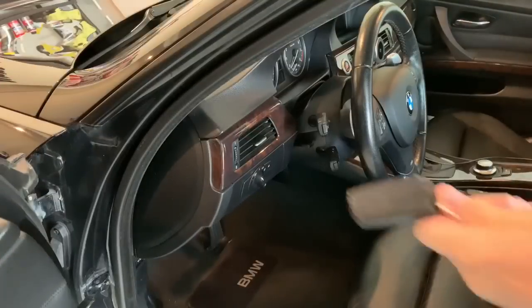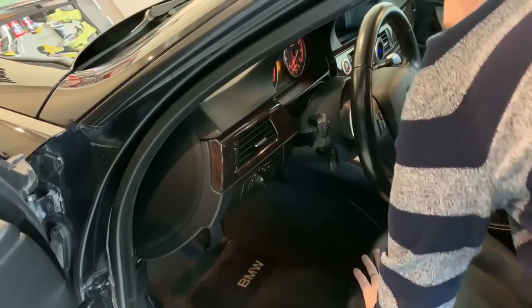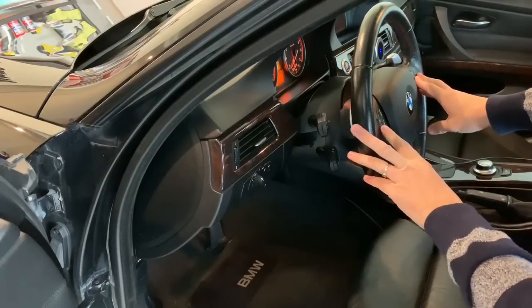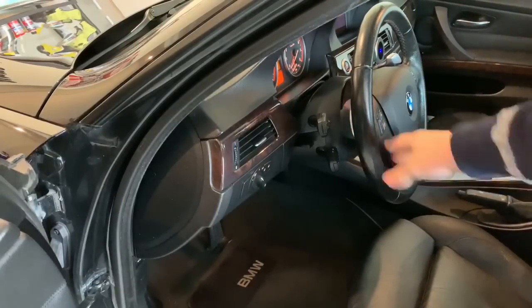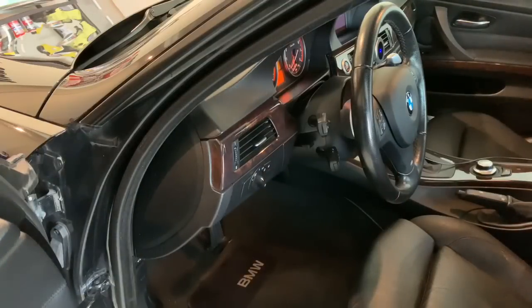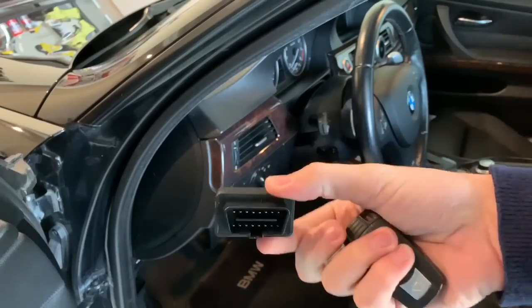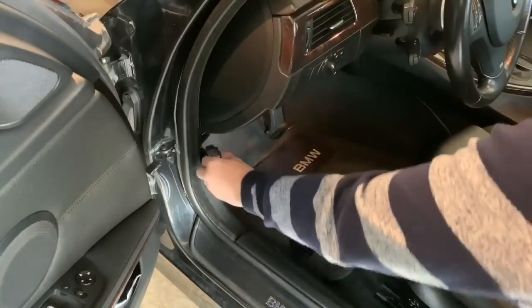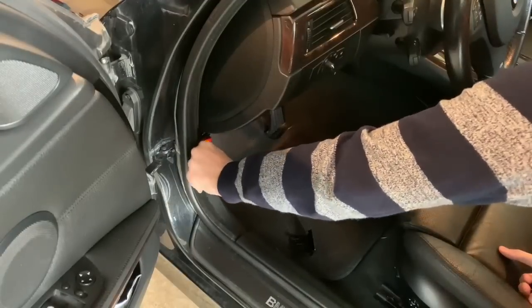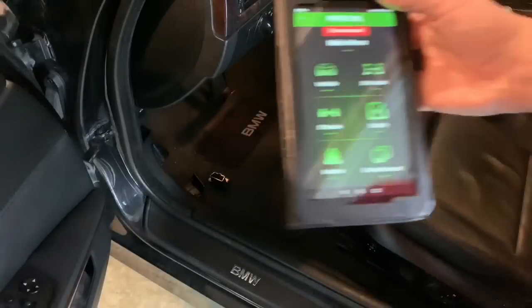Now in the car — you're going to want to take your key, and if you have the JB4 you'll want to put it in Map Zero. Then take your Bluetooth adapter — this is the Bimmer Geeks Bluetooth — and plug it in. You'll see it light up and then go right off; that's still working fine.